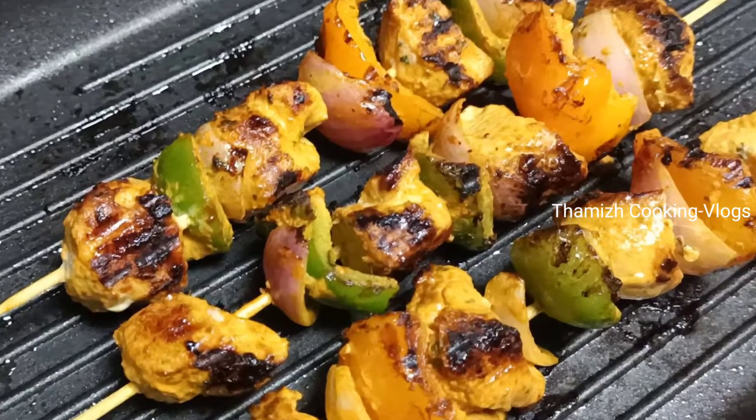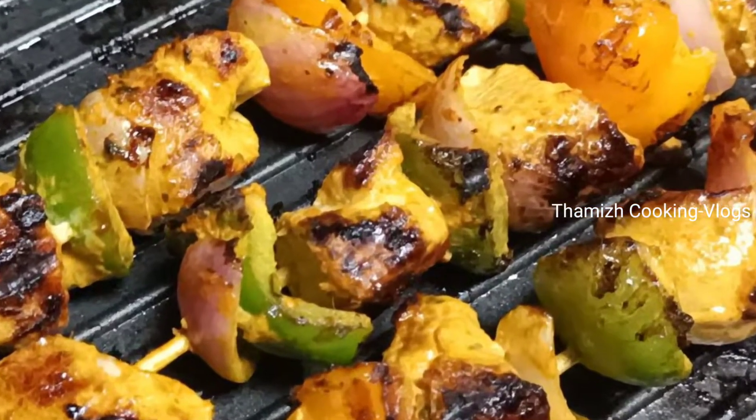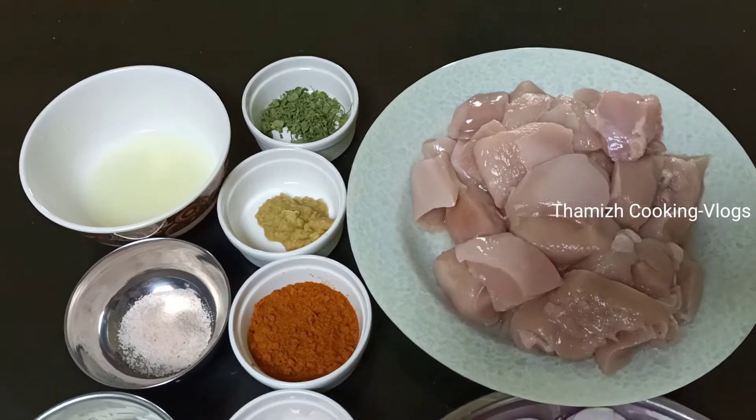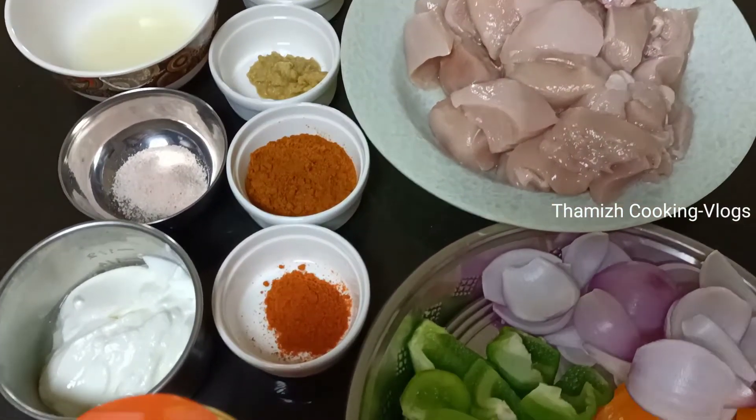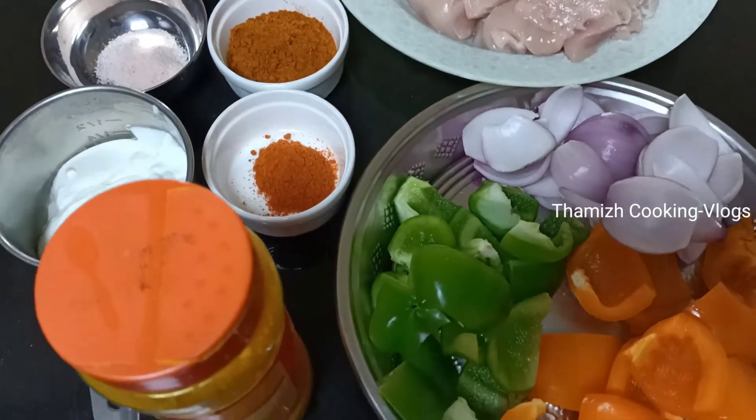Hello Friends! Welcome to Tamil Cooking and Vlogs! In this video, I will show you a super chicken tikka recipe and how it is done.